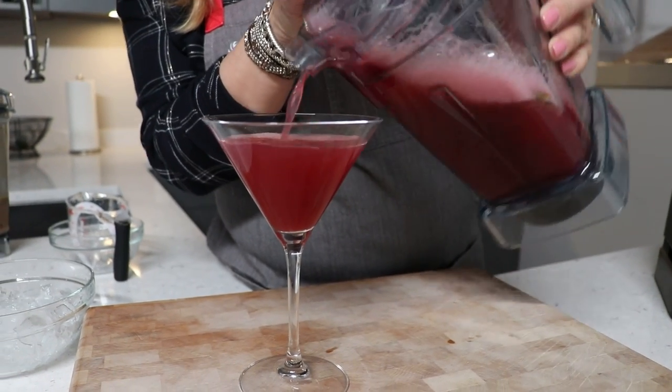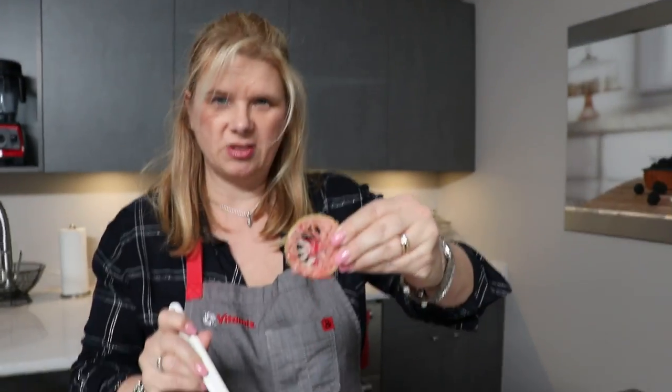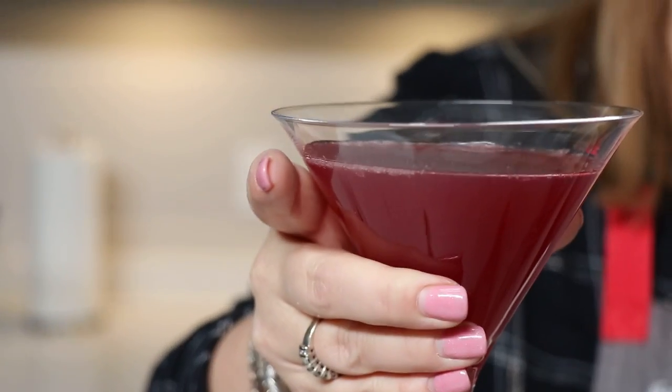Look at that — is that beautiful? That's really nice. How's that for a great holiday drink? You can see what it did to the lime — it just took all that flavor out but left it all intact. So it allows you to get a really great pomegranate cosmopolitan.